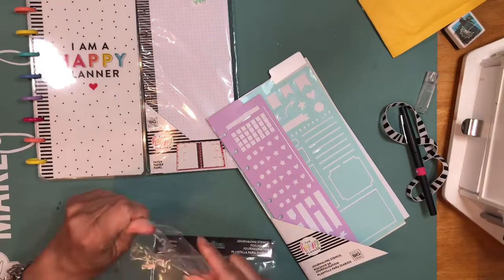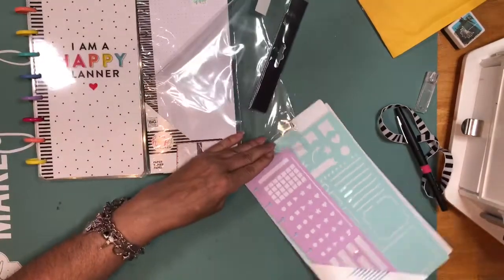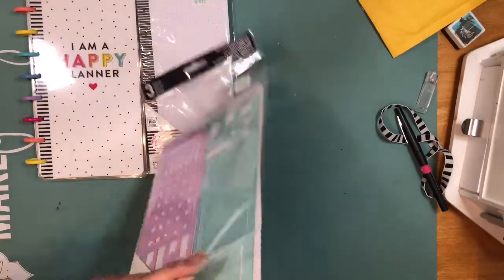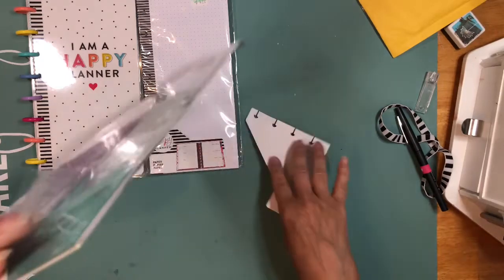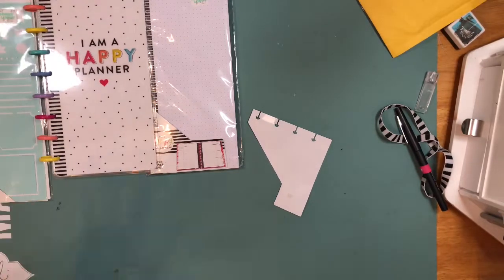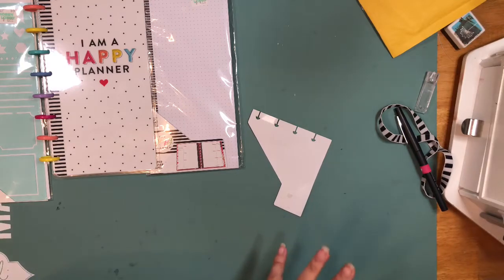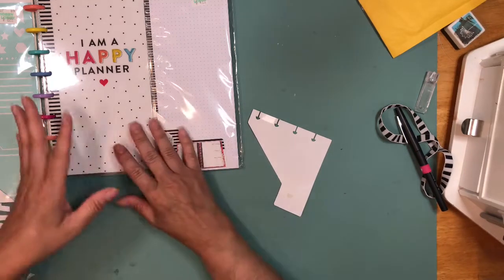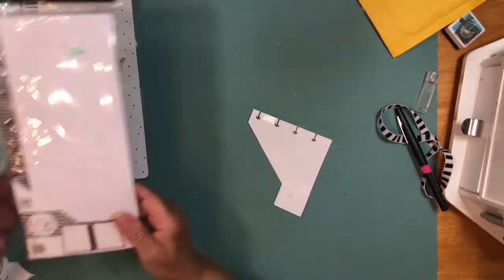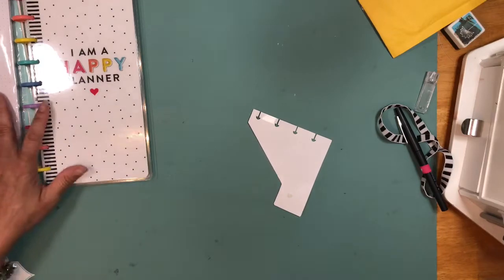I'll be setting up this planner tonight, so I might record that — not sure, because my planning section is not in my scrap room. I created a section in my room because it's easier when I get home from work, since that's going to be my study and planning area. I'm working on it this weekend, so I will show you guys my planning area as well.